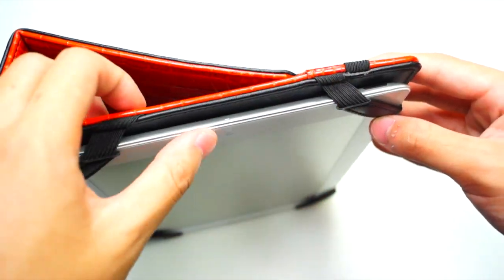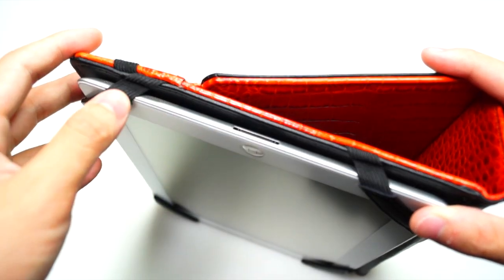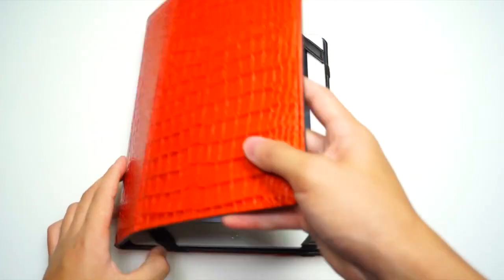At the top of the case you have access for the headset jack, microphone, and power button. At the bottom you have cutouts for the 30-pin dock connector and a speaker. This case also features the automatic on and off switch.